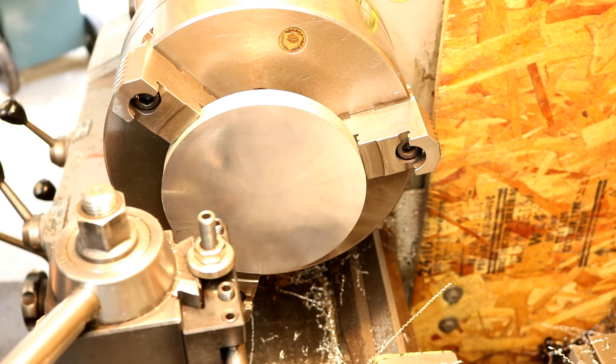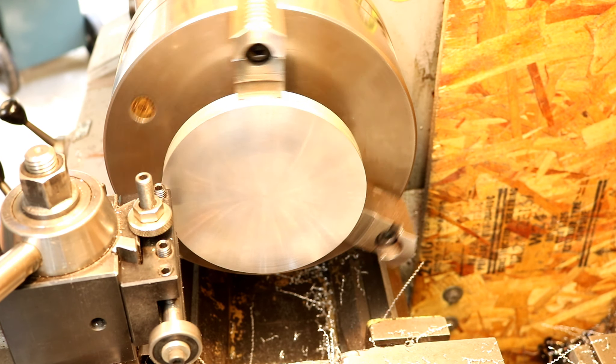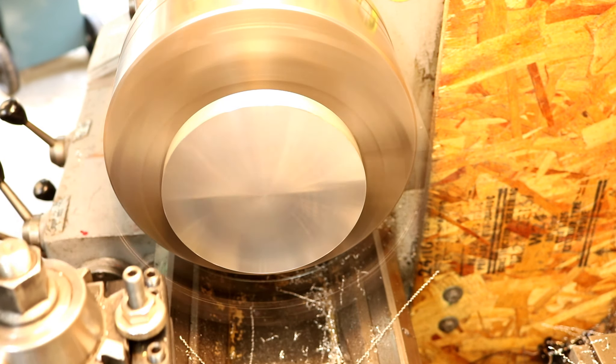The thickness is incidental on this really, just what I sliced off. I'm going to chamfer this edge a little bit so it's not sharp.